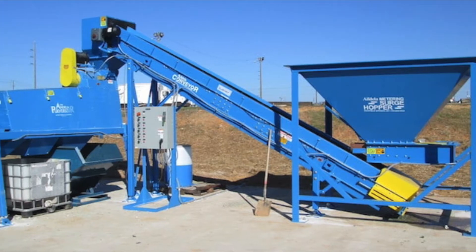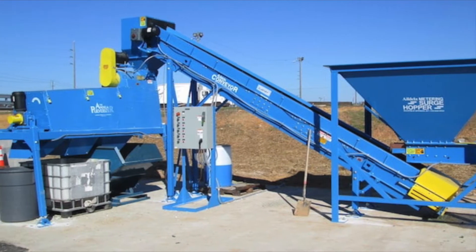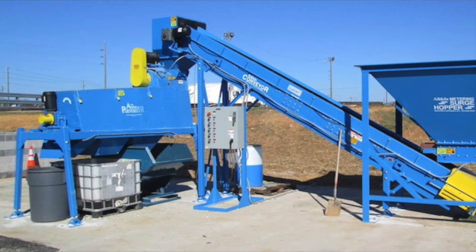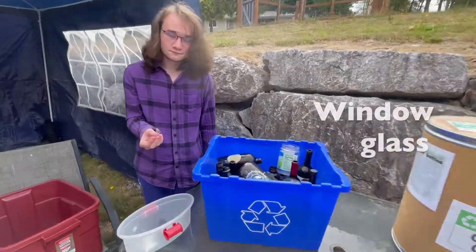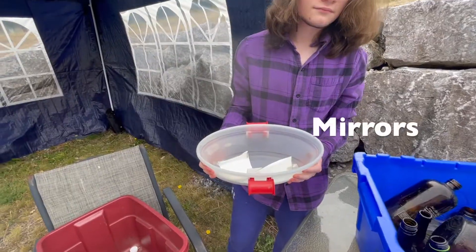We've kept the instructions simple and basic. What goes into your glass tote or other container? Bottles, jars, jugs, window glass, and mirrors.